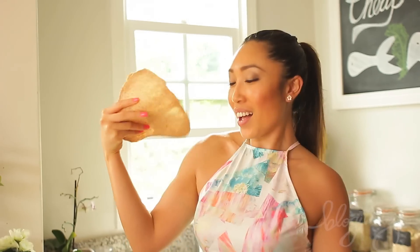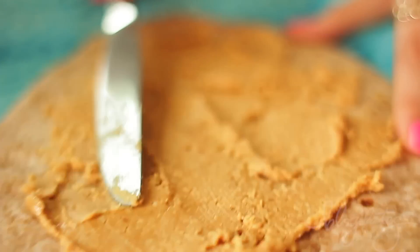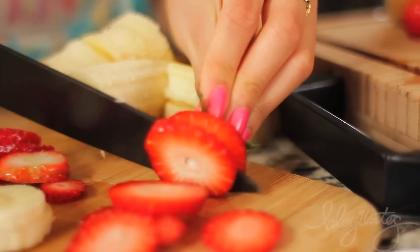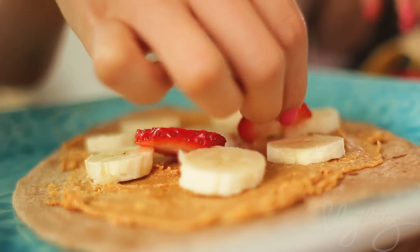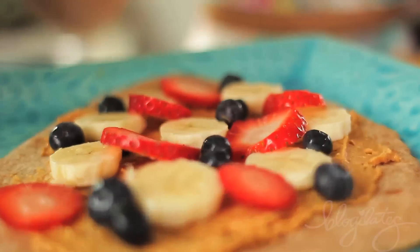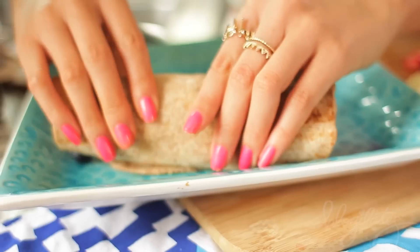First, start off with a whole wheat tortilla. Then grab two tablespoons of natural organic peanut butter and spread it on top of your tortilla. Put on the sliced bananas, strawberries, blueberries — whatever you want really to add sweetness inside — top it with some cinnamon, and then roll it up.